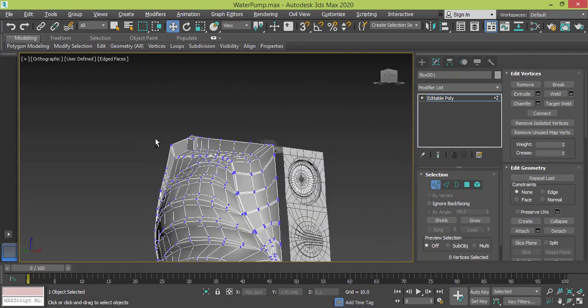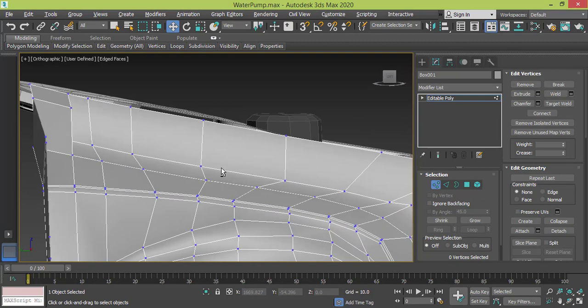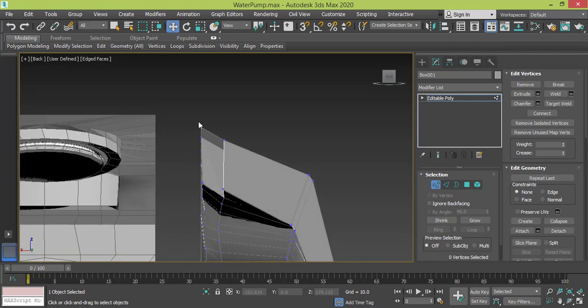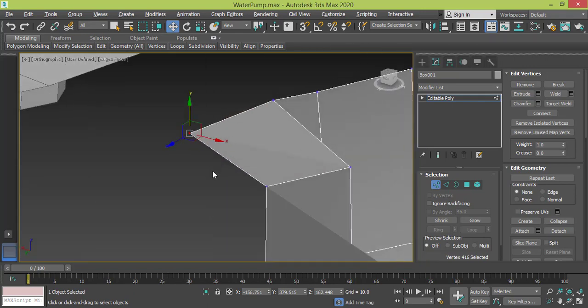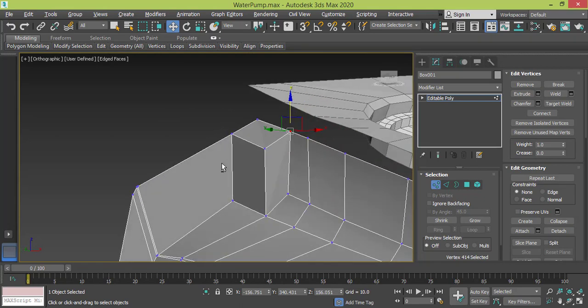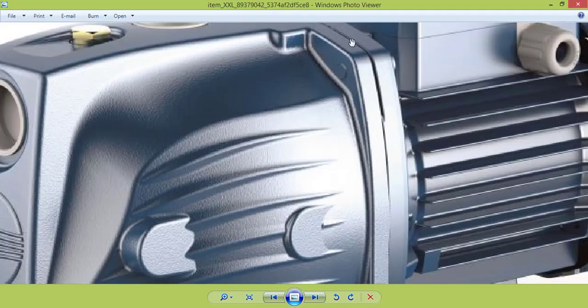We have this part right here that looks like the one we have in the photo or image. We can adjust the height — go to back view, select this vertex and slightly push it down. We always work gradually, changing one and then the other with different degrees. Now I need to start extruding the edge to create this piece.